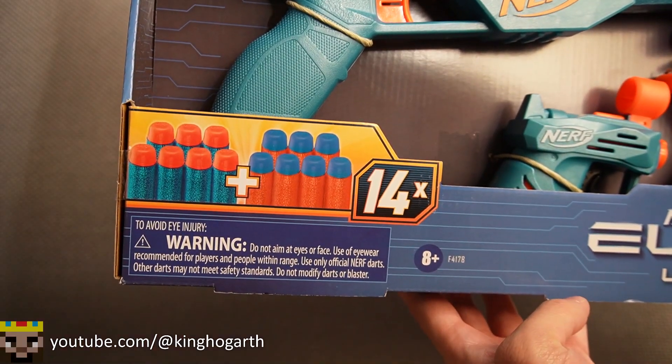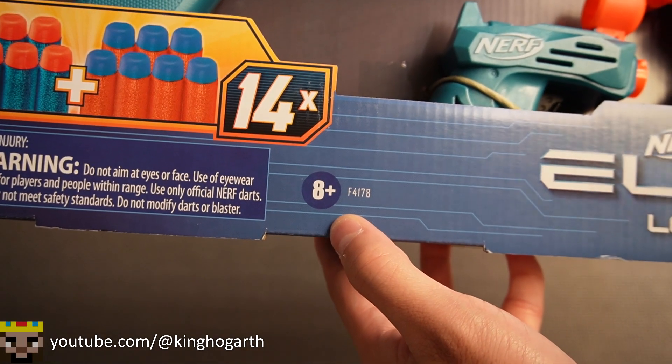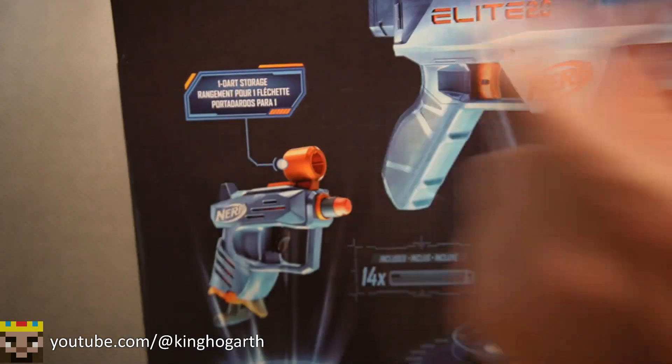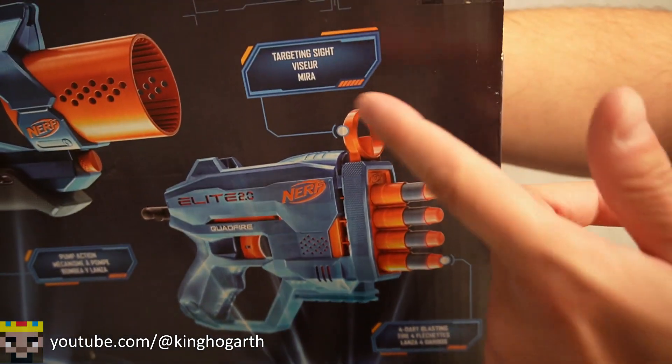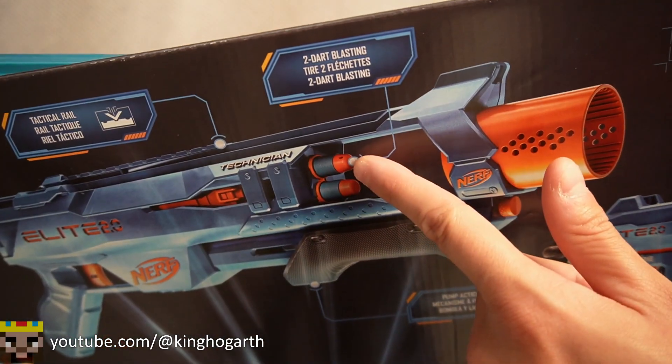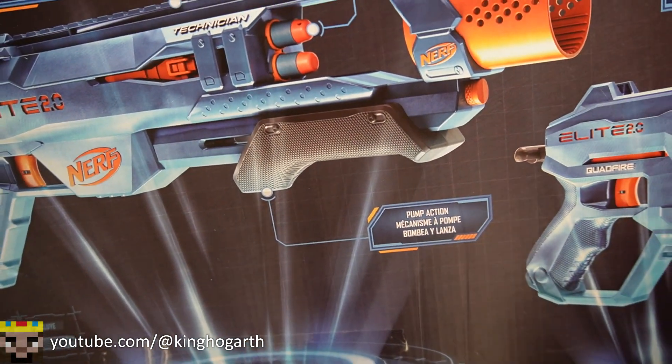It also includes 14 Nerf Elite darts and is ages 8 plus. On the back of the box we have more information about the blasters. Starting off with the Ace, it has one dart storage in its sight. The Quadfire has a four dart capacity and a targeting sight. And the Technician has a tactical rail, a two dart capacity, and is pump action.